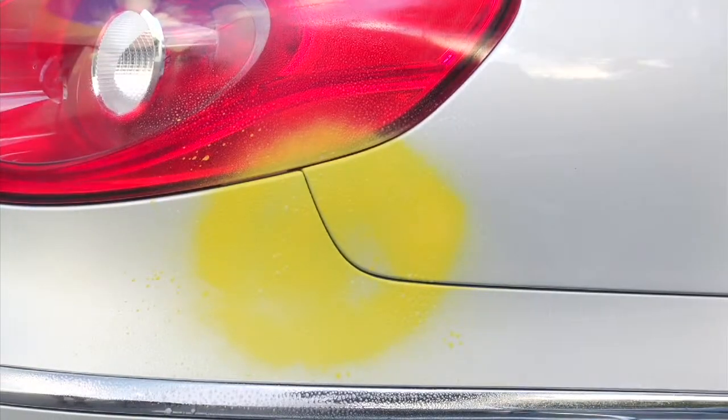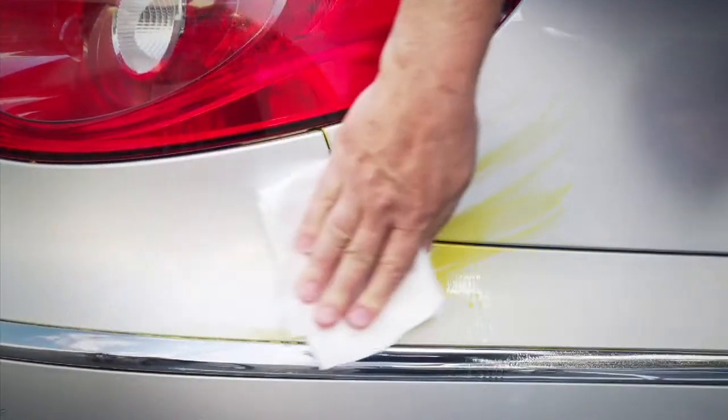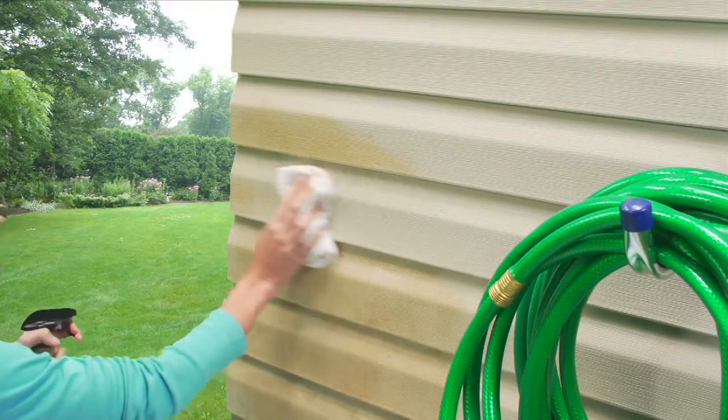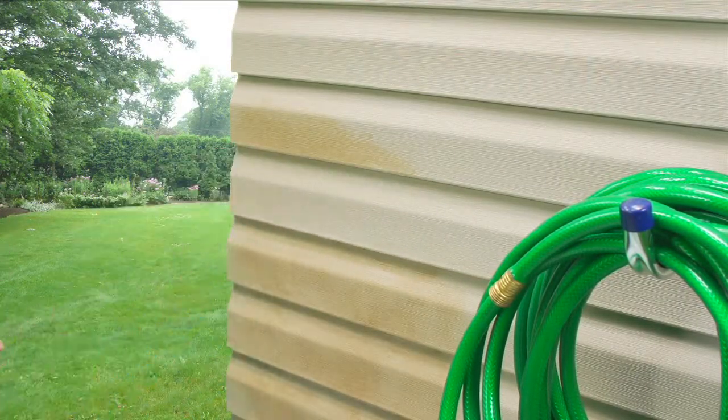It's so easy to use — just spray it on, and in just minutes the paint is gone. Even rust stains lift away with just a few sprays, and then wipe clean for a surface that's like new.